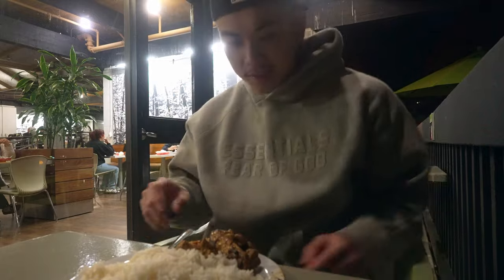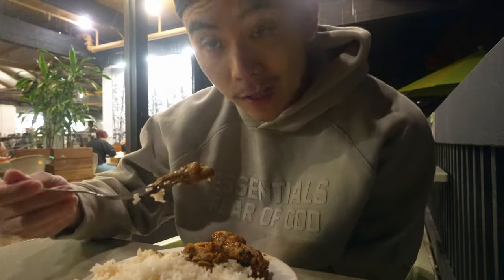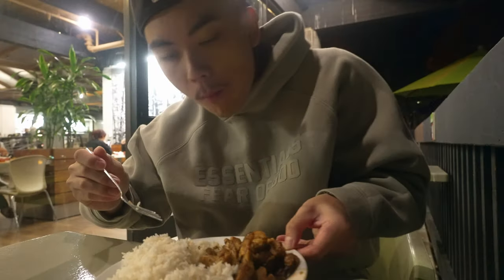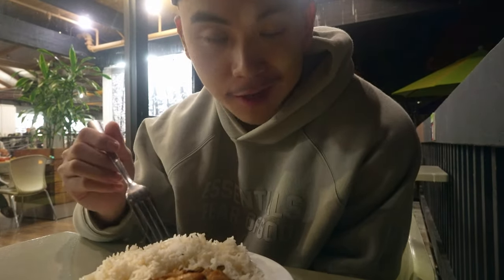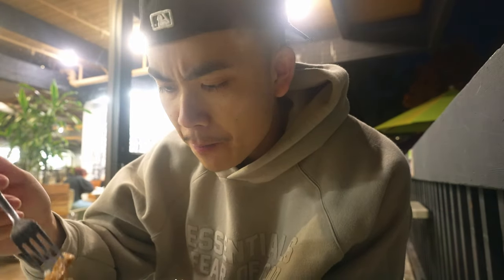Alright guys, just got some food — chicken and rice. I'm starving, I haven't eaten all day. Food hits too after a fat nap. Right now it's 6:07 and there's a Warriors game at 7, and if you know me, you know I can't miss my Warriors games — I watch pretty much every game. I'm definitely gonna watch the Warriors game, probably get some school work done, and edit this vlog too.